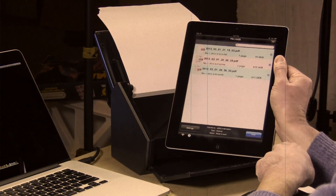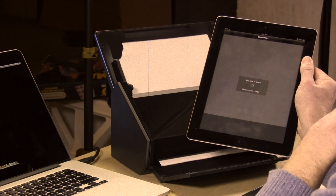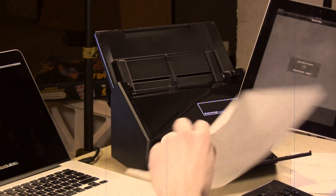Hey everybody, it's Ron Seib and I'm back with an update on the Fujitsu ScanSnap iX500. In my original review, you could scan wirelessly to your iOS device or your Android device, but you could not scan to your computer over Wi-Fi.